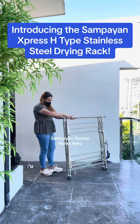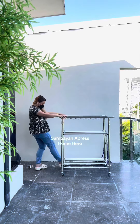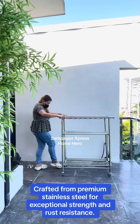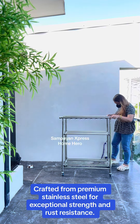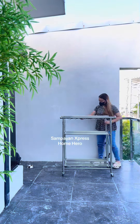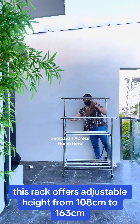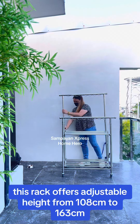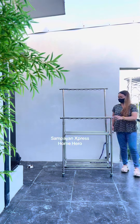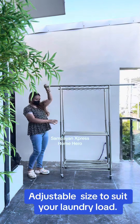Introducing the Zampeon Express H-Type Stainless Seal Drying Rack. Crafted from premium stainless steel for exceptional strength and rust resistance, this rack offers adjustable height from 108 cm to 163 cm and adjustable size to suit your laundry load.